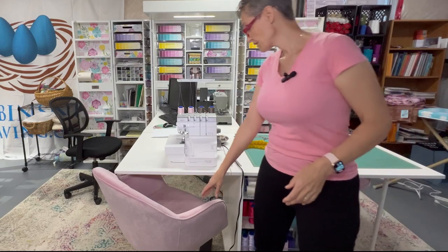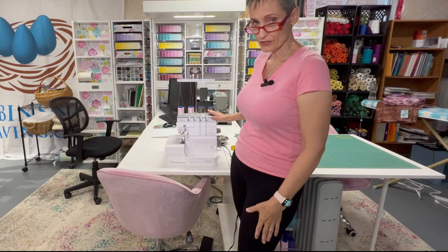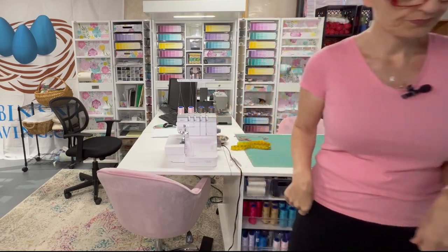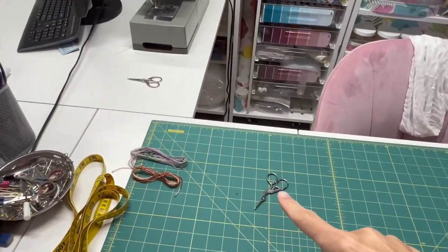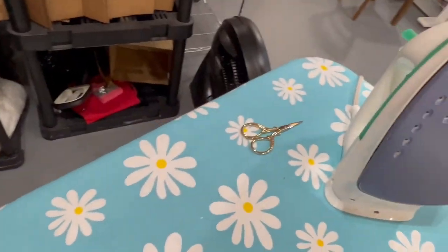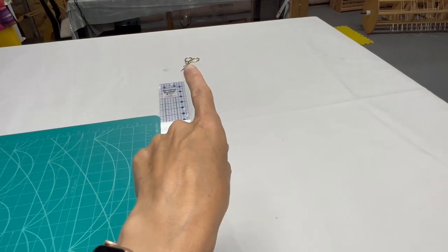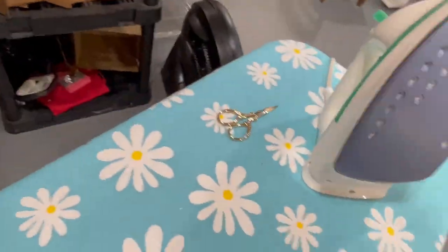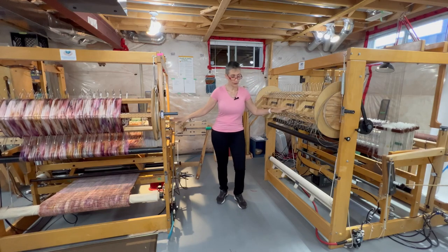I got these really pretty pink chairs that I love. I'll talk about my Janome serger another time — it is the ultimate serger. One might say I have an obsession with scissors: scissors here, scissors on the other side, scissors beside the sewing machine, a bucket of scissors, scissors on the ironing board, scissors beside the rotary press — scissors everywhere. Every loom has scissors; every spot needs scissors.